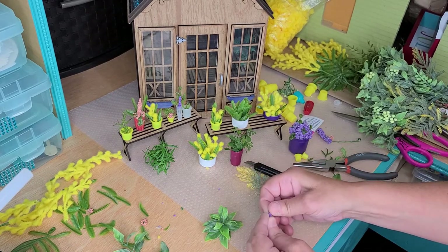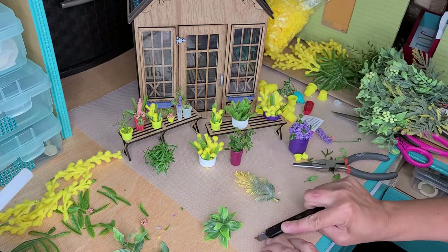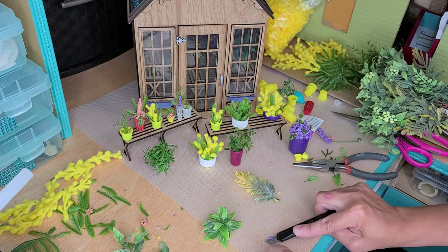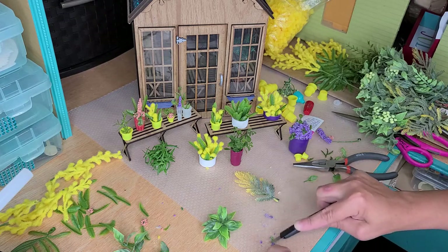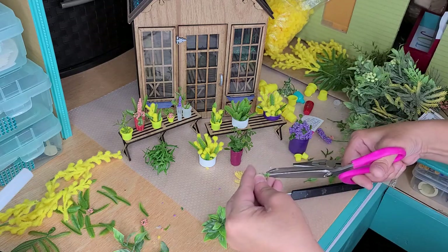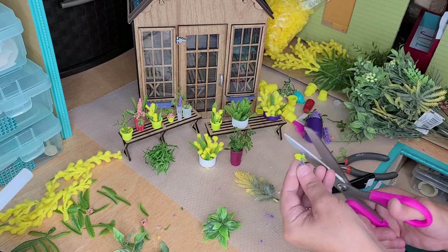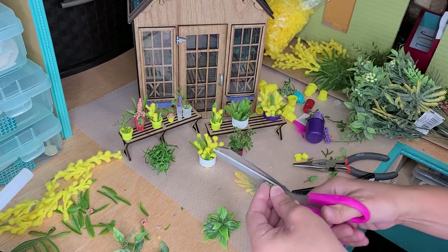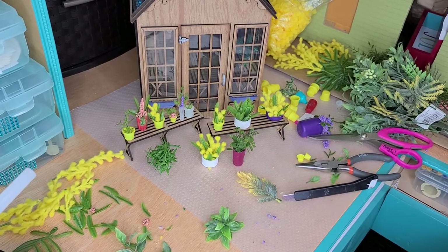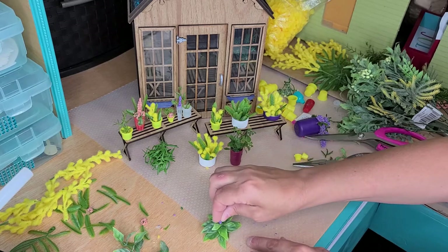I do like the idea of having that, but I don't like all this bulk. So I think I'll just cut that off — just going to snip that out of there because we don't need all those extra little pieces on the sides. And then I'm going to stick this in the glue gun and place it right there.